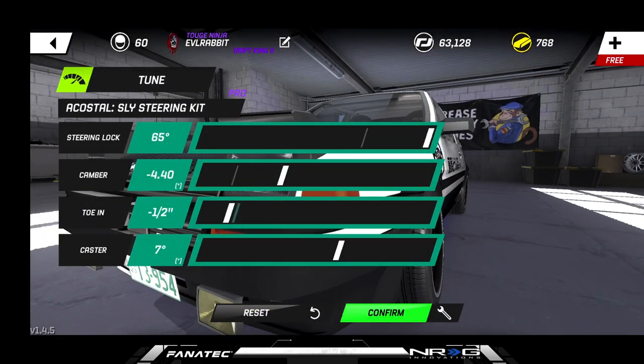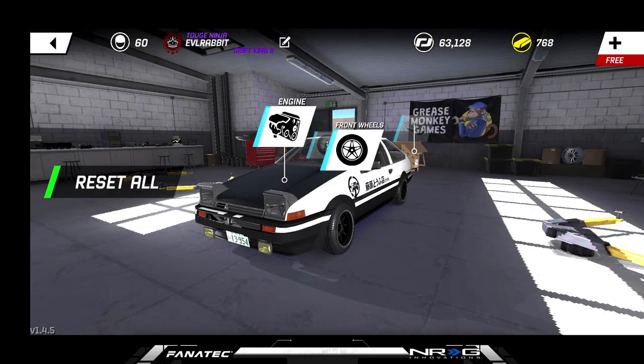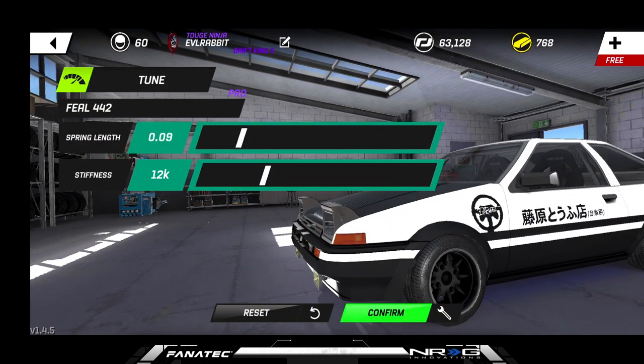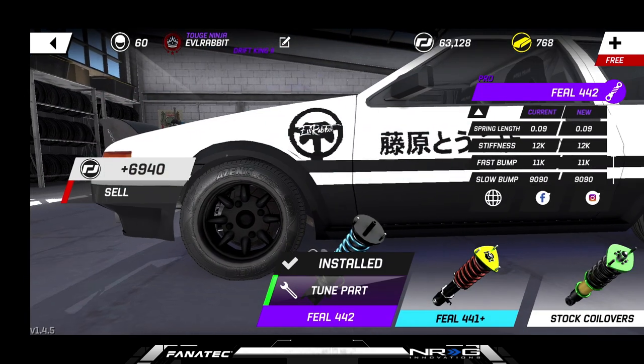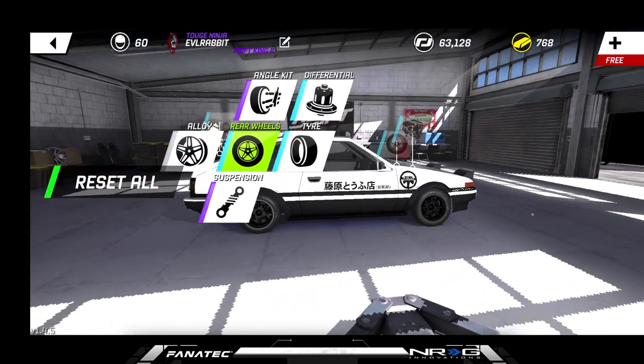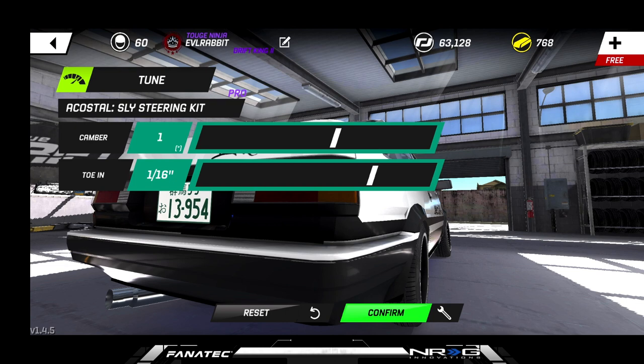The pro angle kit is at 65, 4.4 negative half, and seven degrees of caster in the front of this car. For suspension, we are rocking 12 and 0.09 in the front. We do have a little bit wider track in the front than the rear just to keep the drifting aspects right. For the rear, we're rocking one degree — we need to adjust that to negative 4.3.